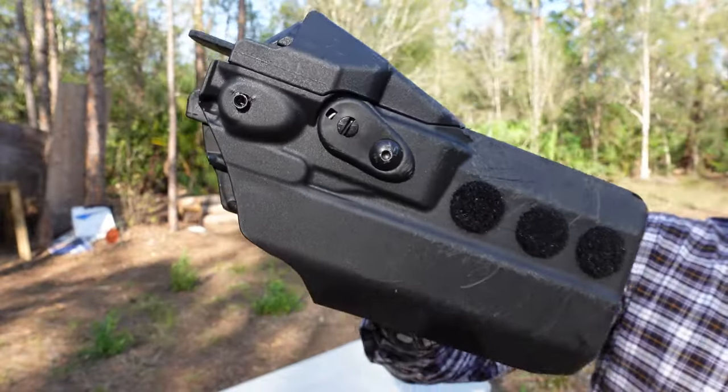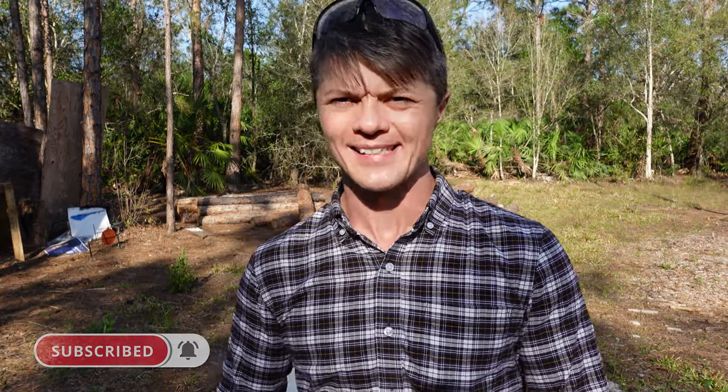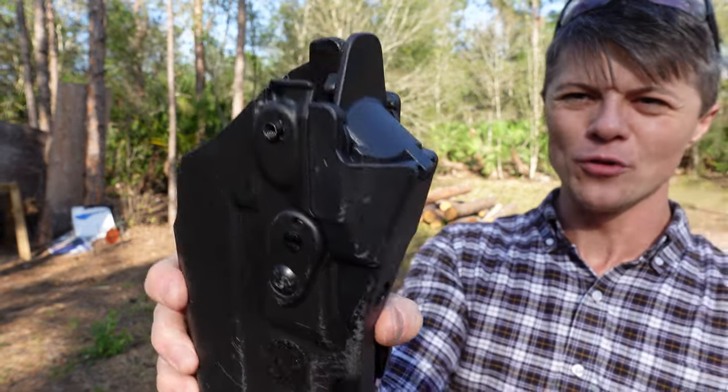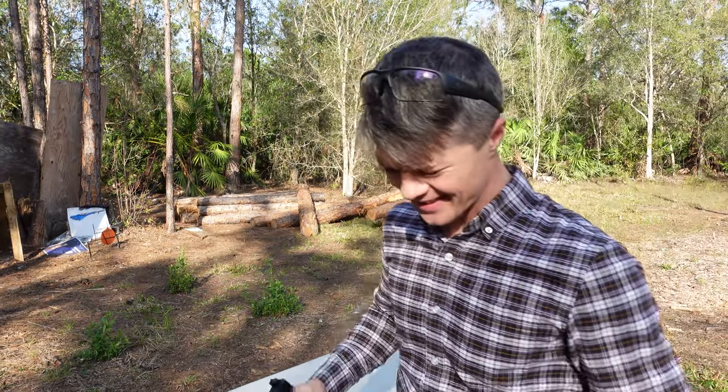But today I'm gonna do the review of another holster. I have my personal RDS 7360 — or 7360 RDS — from Safariland, and as you can see this one is designed to accommodate the firearm with your favorite accessory, a flashlight most of the time, and also the red dot side, which I think is what the RDS stands for.